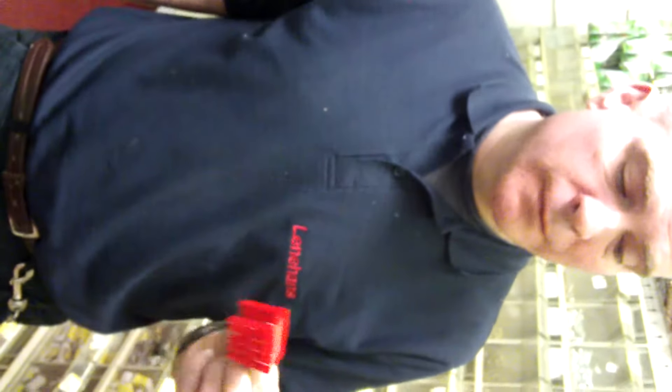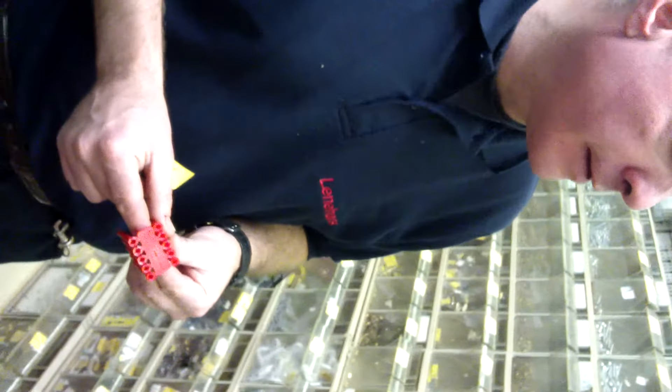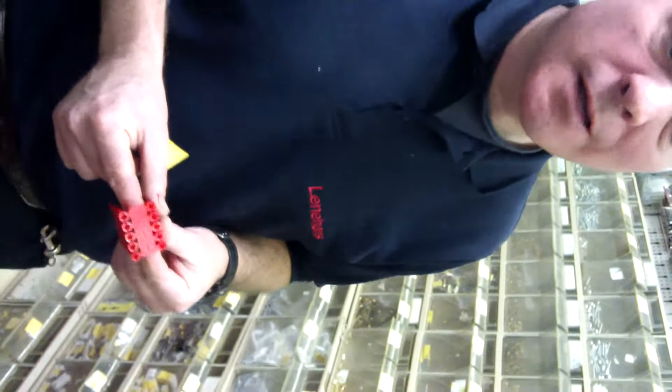This is a pack of 10 red wall plugs. You'd use a 5.5mm drill bit with that. It's designed to go into concrete solid walls.